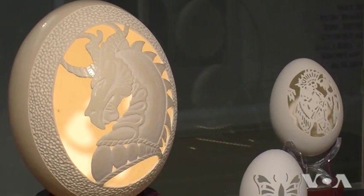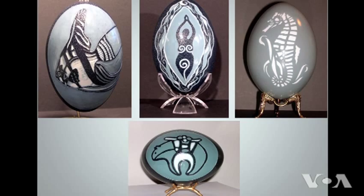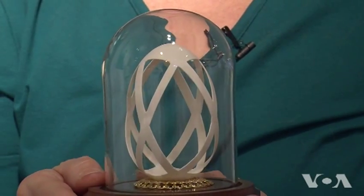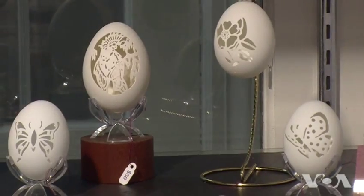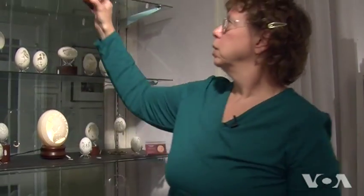Canapel's eggshells range between $30 and $400 a piece. Insurance against cracking is not included. This is Suleima Palacio, VOA News, Occoquan, Virginia.